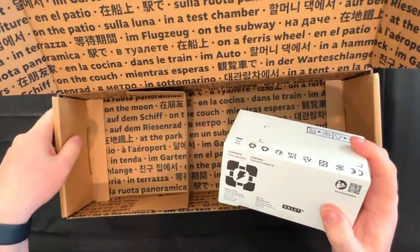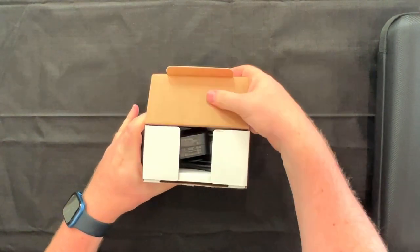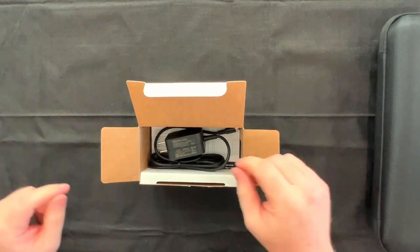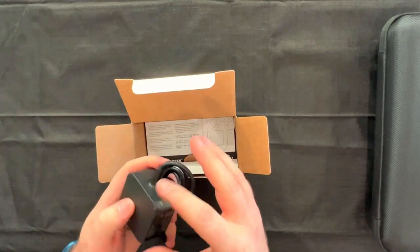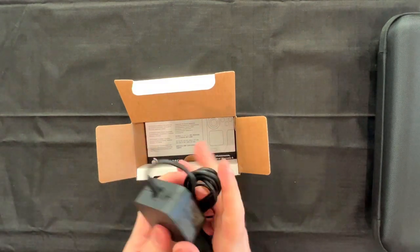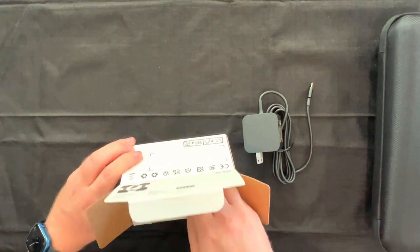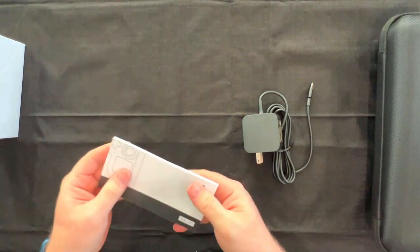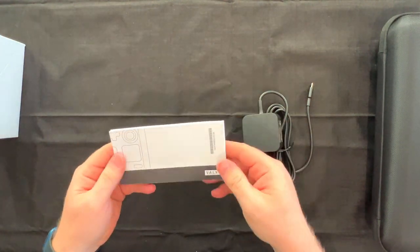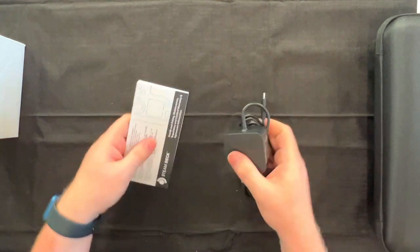Cutting that open here, moving the box out of the way. Looks like a QR code here for a little manual if you want to read it. Just a good old-fashioned little power adapter — USB-C, of course. We're moving into a new generation. Anything else in here? Looks like we just have a manual. So: manual, power adapter, and that box.